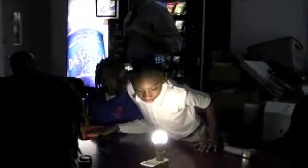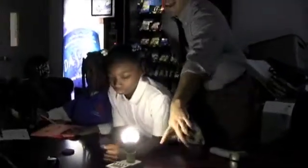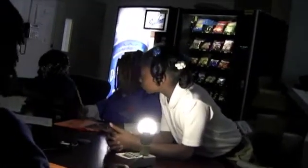Watts measures the brightness — and the amount of energy we are using. Very good. So how much energy are we using for this light, Josephine? Six. Six watts. You're going to want to write down six watts.